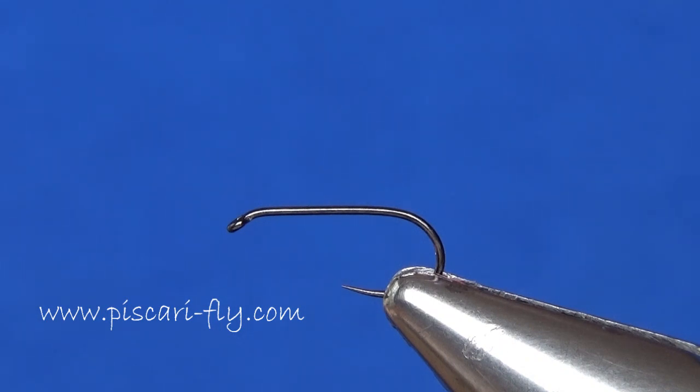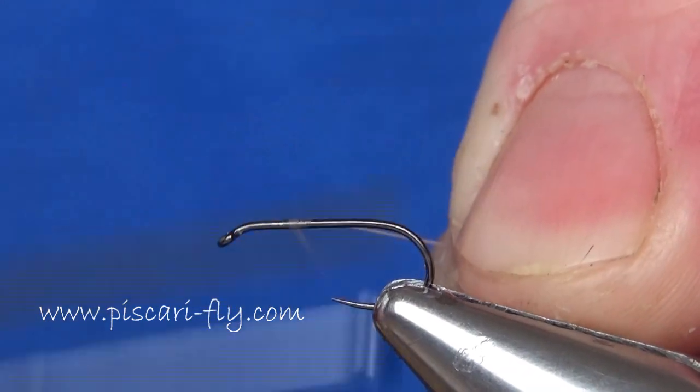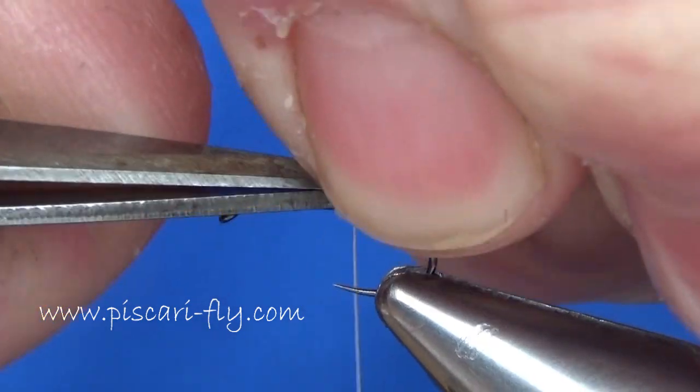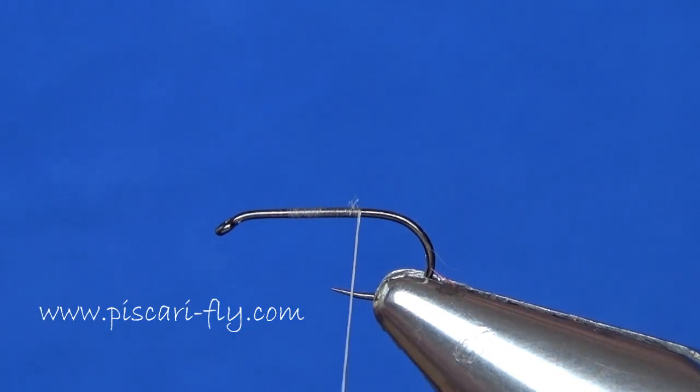Here's a little hare's ear sedge pattern that I've been using for quite a number of years now and have found it fantastic for catching those sedge-feeding fish during the summer time and summer evenings. Pretty much any sedge pattern could be effective when the trout are in a frenzy, but I also find this one quite good during the day when they're just looking for a handy meal along the margins. To begin, I've got a Haku 301 size 16 in the vise — you can also tie this on larger sizes like 14 or smaller sizes like 18. It's just a simple, effective pattern tied in whatever size you need to suit the sedge hatch.